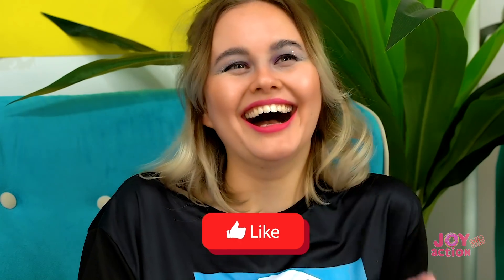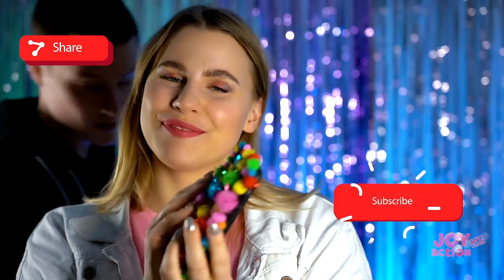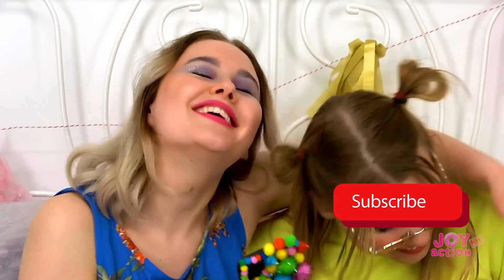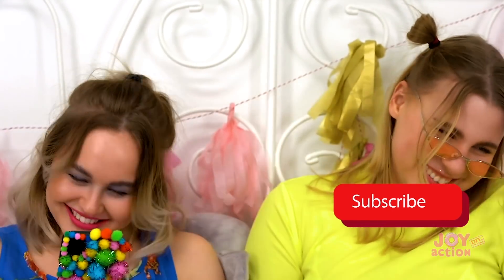Hey guys, do you like our case idea designs? Wanna see more? Then don't forget to subscribe to the channel and click on the bell. See you in our next videos! See you soon!